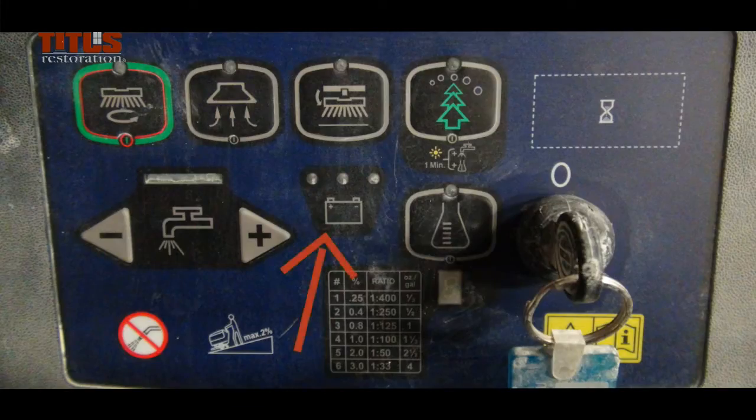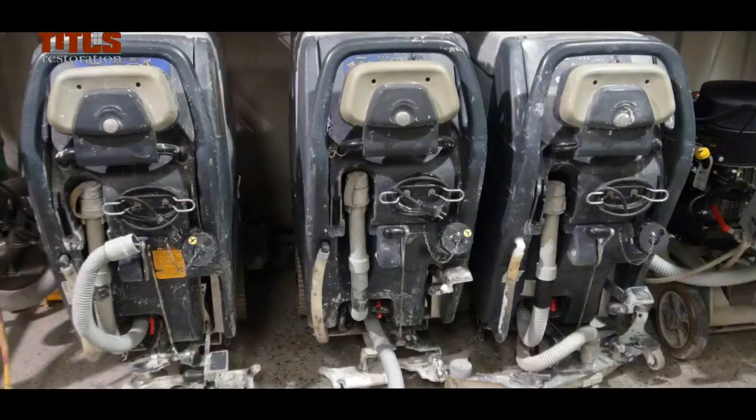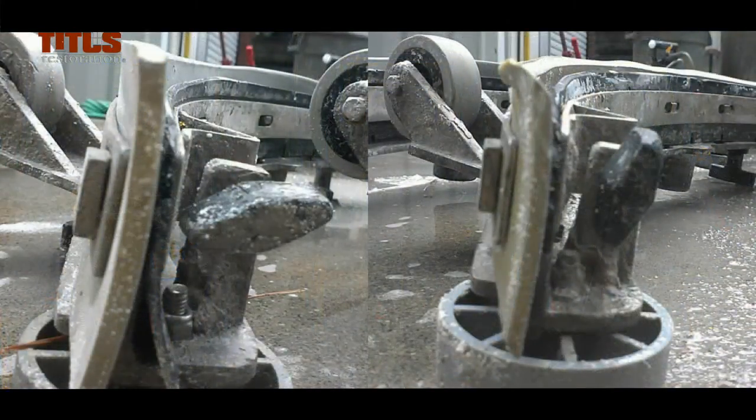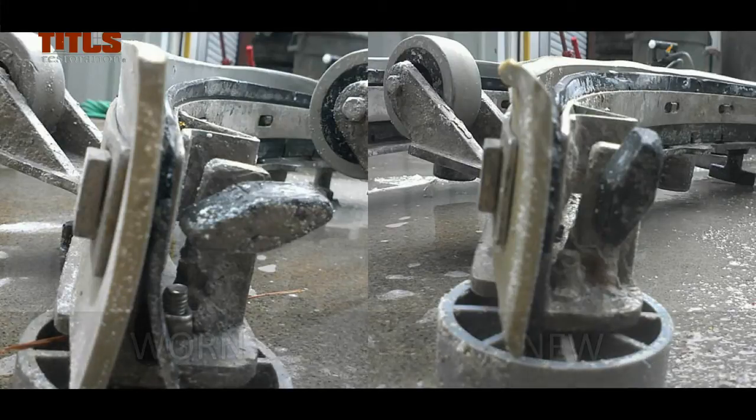When the battery level is low, it must be charged. Remember to unplug the battery every so often so that the machine's computer can reset. The blade on the squeegee must be replaced when it becomes worn. Make sure you have already reversed it in all four positions before replacing it.